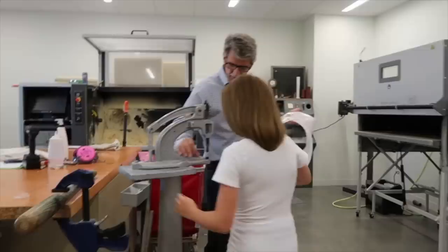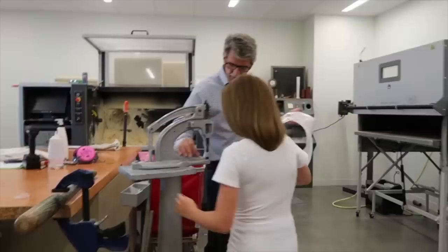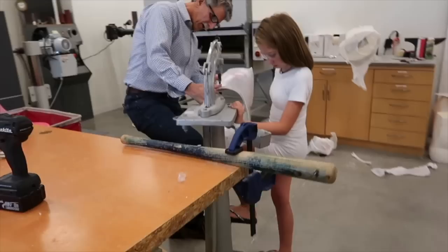Grab it with your left hand right there to stabilize yourself so that you'll be able to step up on that. I'm going to put money next to it. Ready? Go — step up, step, step, step up. Good.